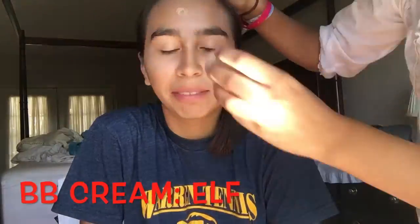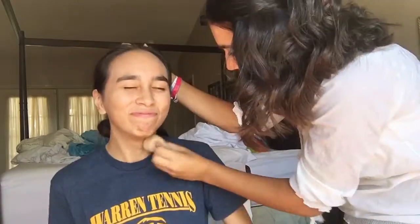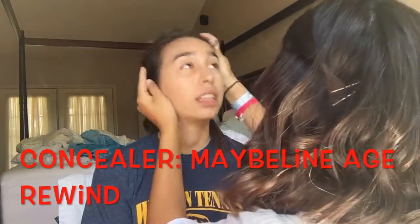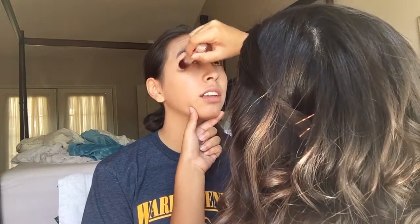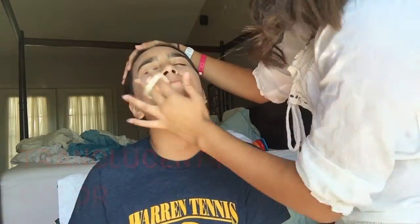After you conceal everything, you want to put on foundation or BB cream. I decided to use BB cream on my sister because she does not have that many imperfections. Then I went in with another concealer specifically under the eyes just to give a nice refreshed look, because Mary Poppins did not have sleeping problems. I blended this in with my finger rather than a beauty blender, and then patted her face with some translucent setting powder just to make sure everything stayed.